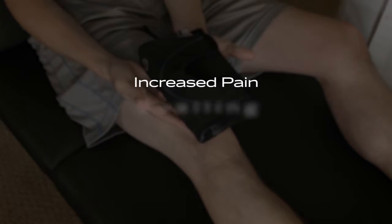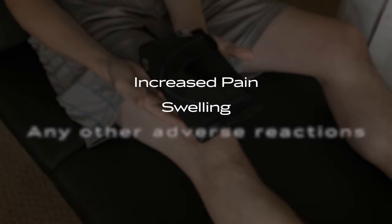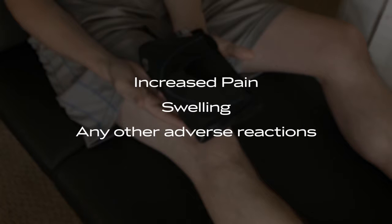If you experience any increased pain, swelling, or any adverse reactions when using the FreeSport Sleeve Knee Brace, contact your health care provider immediately.